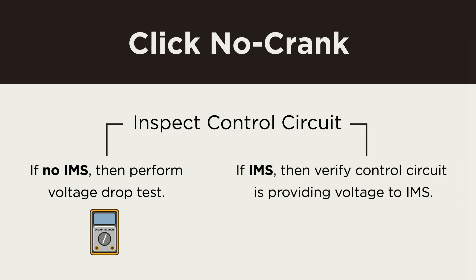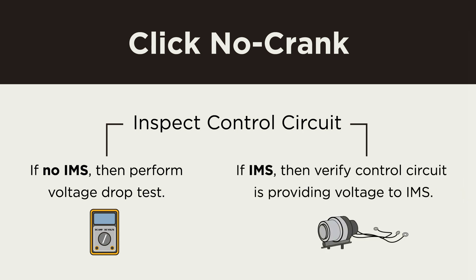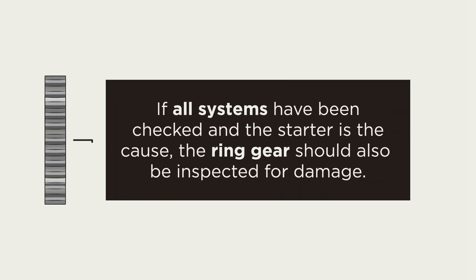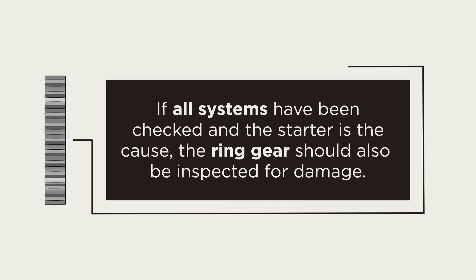If the starter does have an IMS switch function, then the technician will have to verify that the vehicle's control circuit is providing voltage to the starter IMS. Just like the slow cranking complaint, if all systems have been checked and the starter is found to be the cause, the ring gear should also be inspected for damage that could cause future starter damage.